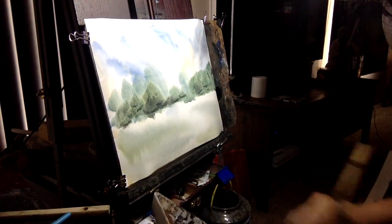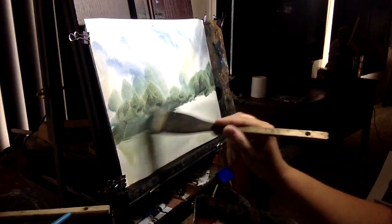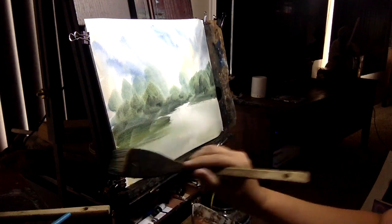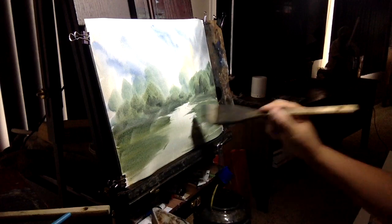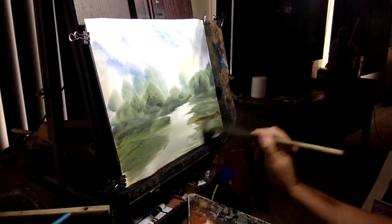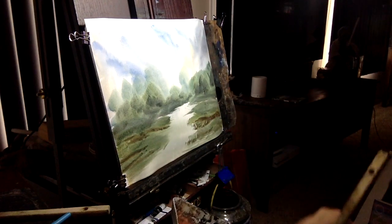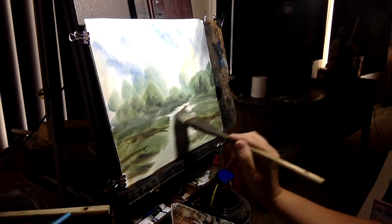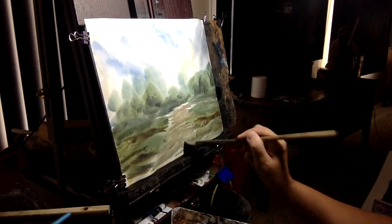We'll put in some more greens for the dark foliage, giving us the basis for where the house is going to go. There'll be a little path going right there, a little trail up to the house. Let's lay in where some green grasses are going to go. Invariably where you have grass there's almost always a little brown mixed in — the grass isn't always perfect, there are always little brown patches to make it look natural. Take a little burnt sienna on the end of the brush and keep it nice and weak — this is going to be our path leading up to the place.